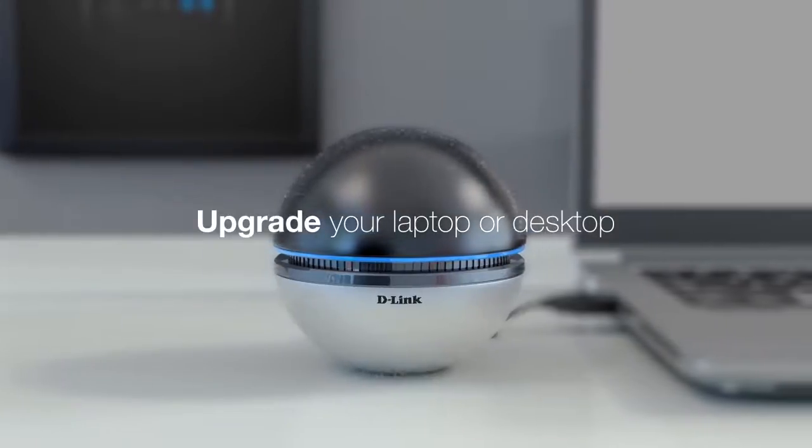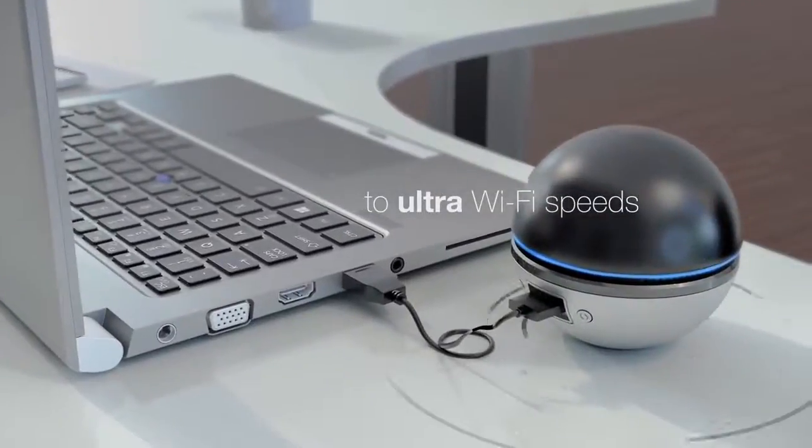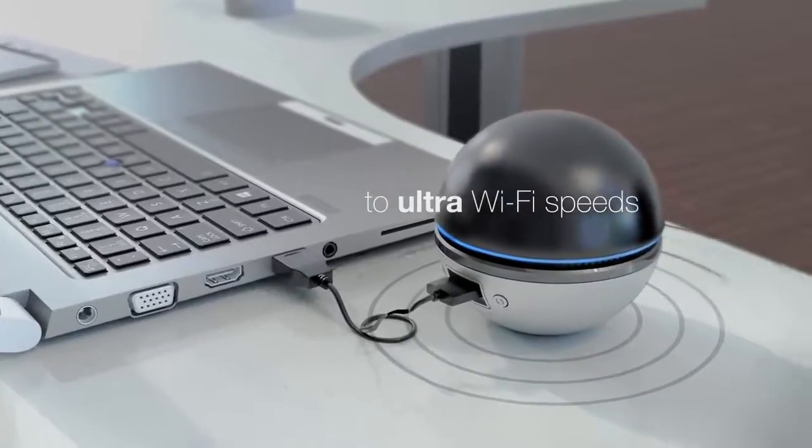Have a laptop or desktop computer that's lagging behind in Wi-Fi technology? Upgrade it to ultra-fast, next-generation, dual-band Wi-Fi speeds using a D-Link Wi-Fi adapter.